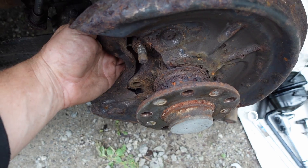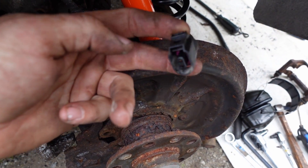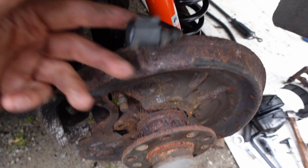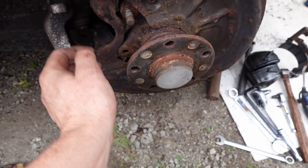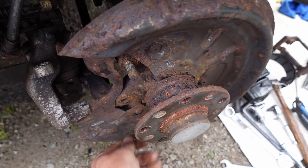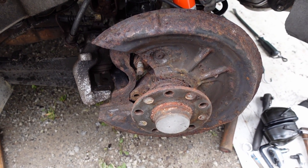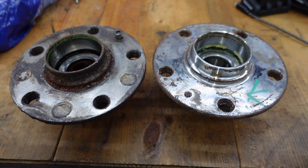The plug where this connects for your ABS signal was a little bit melted on the back, so I'm going to have to replace that sensor and obviously replace this hub and the tone ring. It's been a little bit more work than anticipated, but we'll get her done.